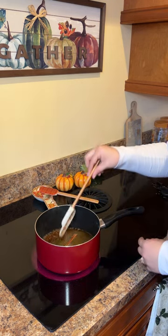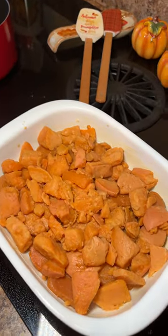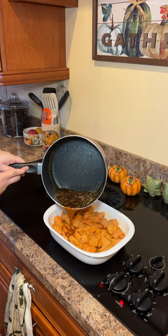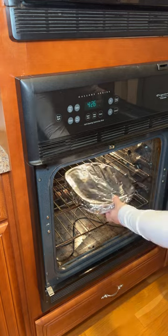Isn't that pumpkin salt shaker so cute? Boil the mixture for about 10 minutes and layer the yams in a buttered baking dish. Then pour the mixture in the baking dish making sure that it's evenly dispersed throughout the yams. Put it in the oven for 30 minutes at 400 degrees.